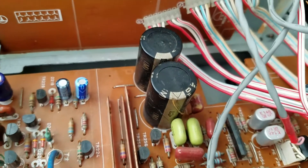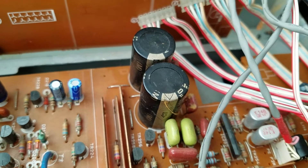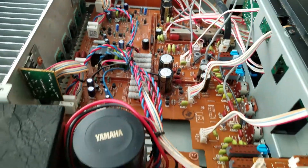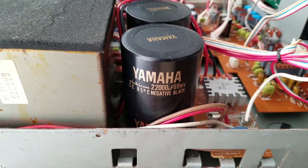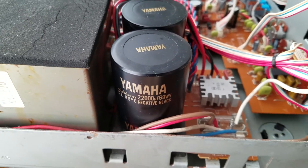And then for the phono stage, which has a moving coil preamp, we've got Nichicon caps. And then for the main power stage, we've got Nichicon 22,000 caps there.